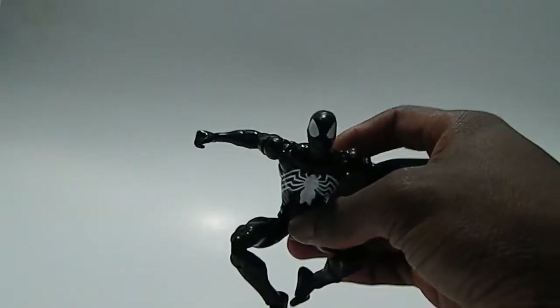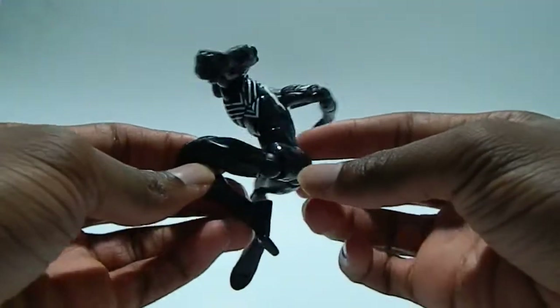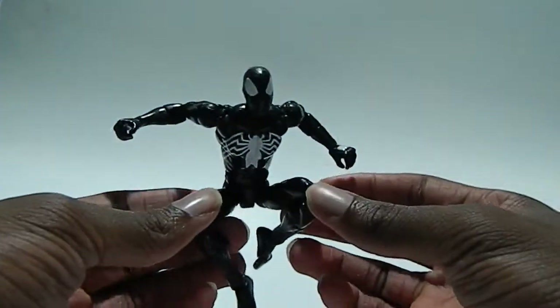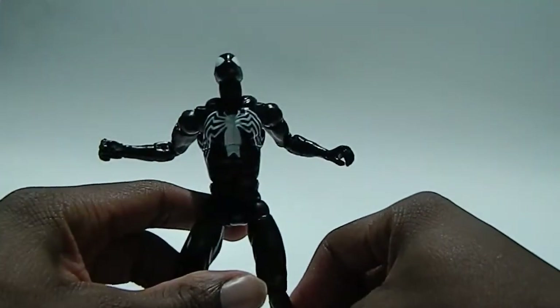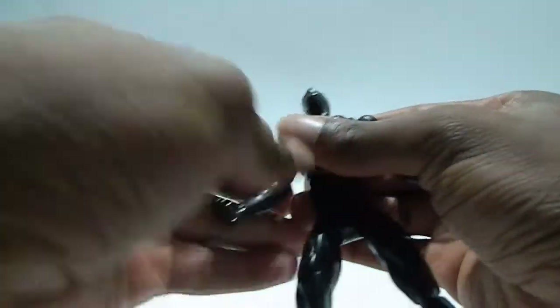Anyway, here's the figure. You can see I'm just posing him — he has this really nice leaping-in-the-air pose. I really like how this figure came out. Just looking at him, he just looks powerful, he really does.